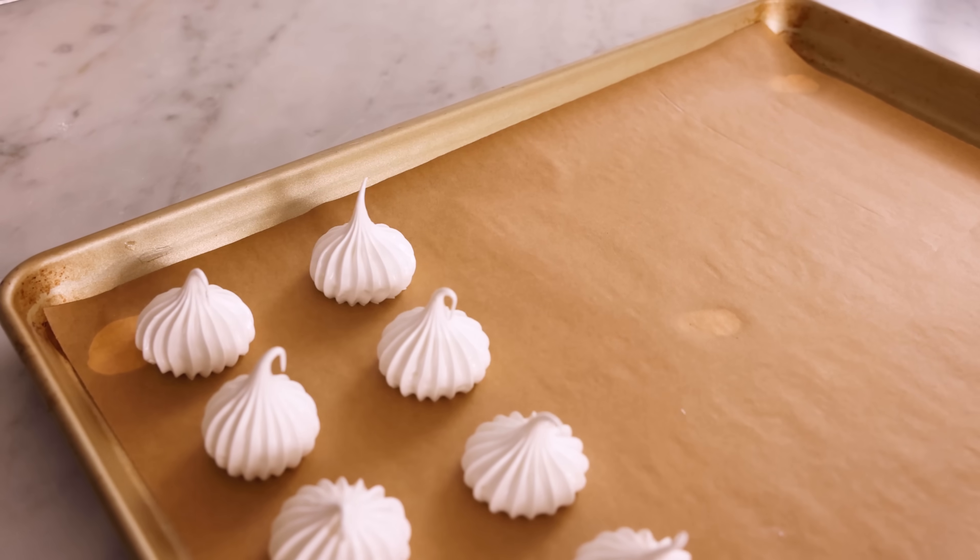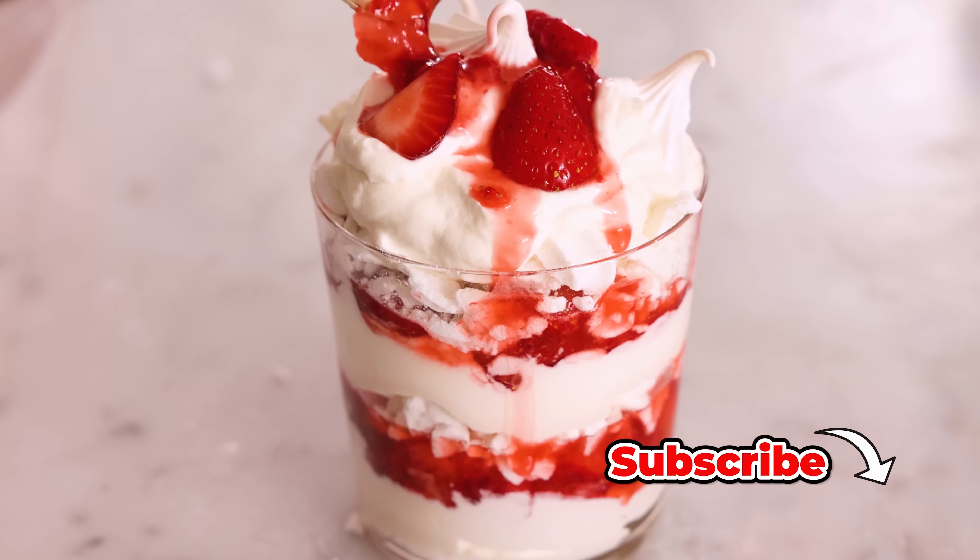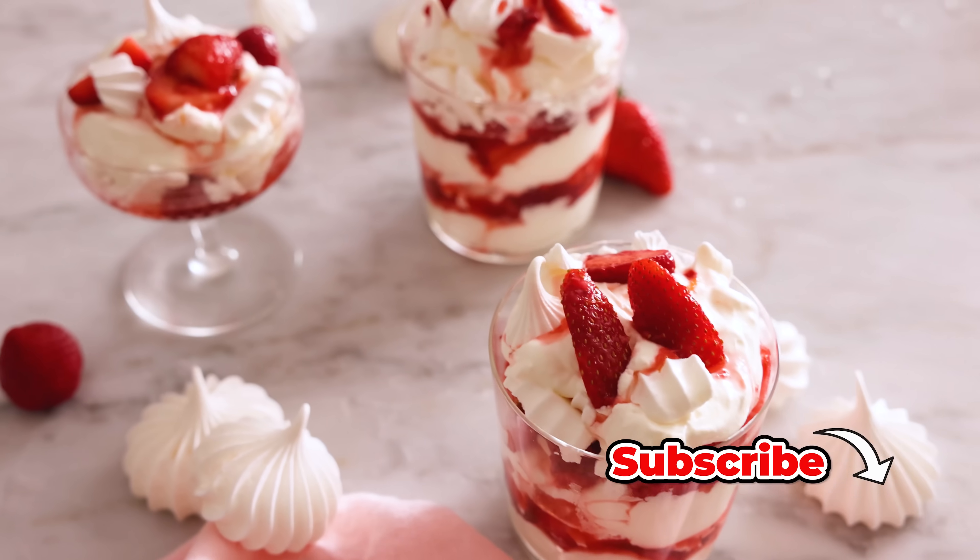Hey, I'm John Cannell. And today on Preppy Kitchen, we're making Eton Mess — a symphony of strawberries, whipped cream, and meringue. So let's get started.